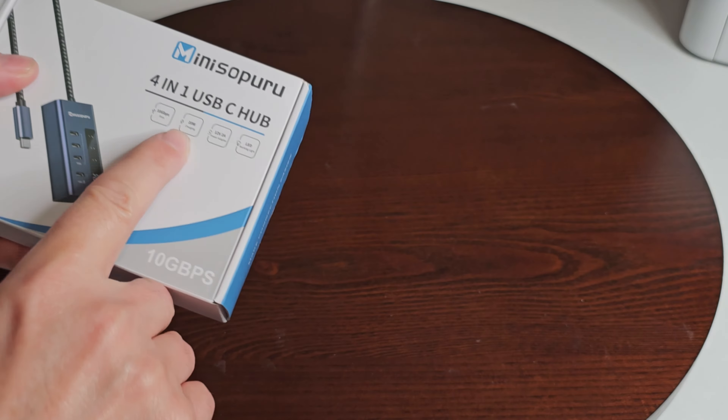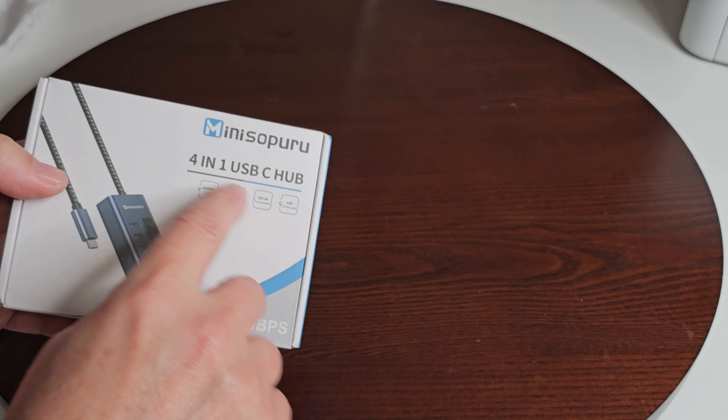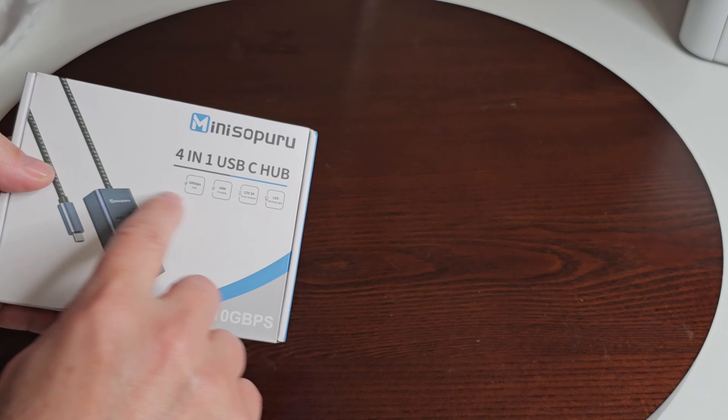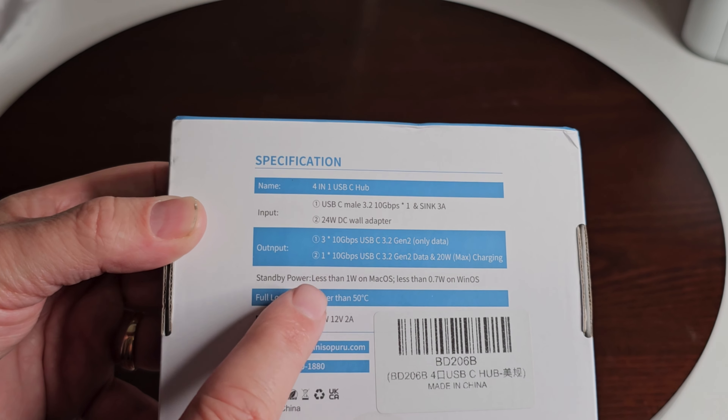It says on here 10 gigabytes per second of data, 20 watts when charging, 12 volts or 2 amps for the power adapter, and the LED is just a working indicator light. On the back it shows USB-C male 3.2, again 10 gigabytes per second, at 1 sync, 3 amps.